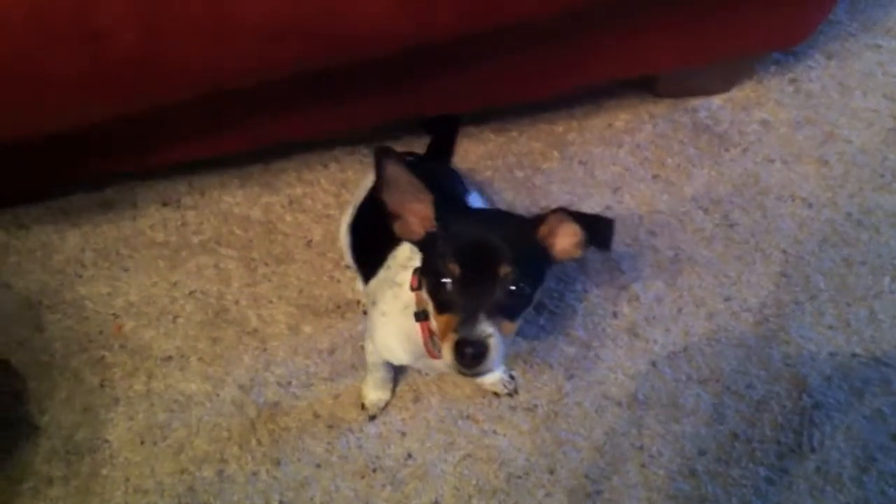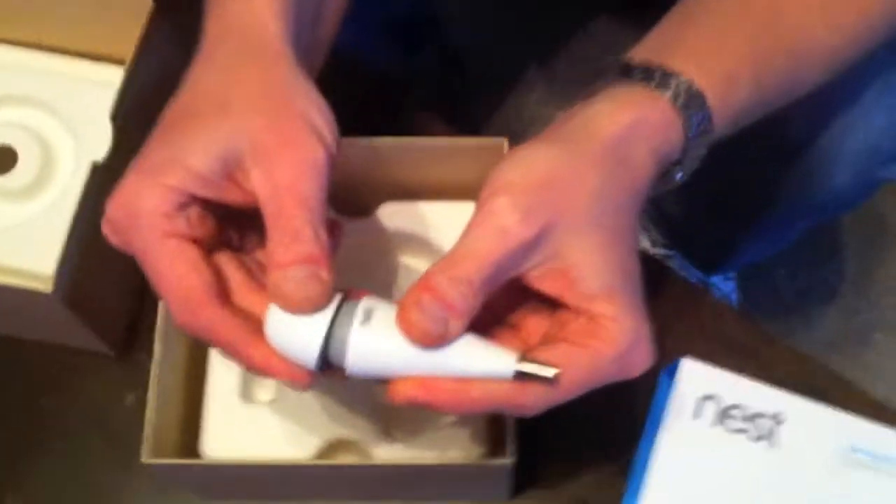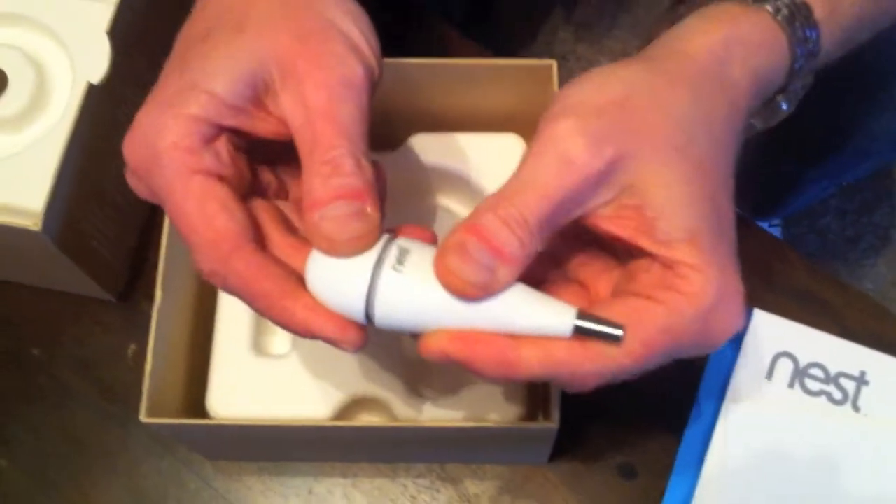And then there's Grace, who is looking so diligently for the plastic wrap. Hi Grace! Back to the Nest — we have mounting hardware, which goes with the optional round mounting piece and the screwdriver. I have been corrected. This now concludes our unveiling of the Nest.